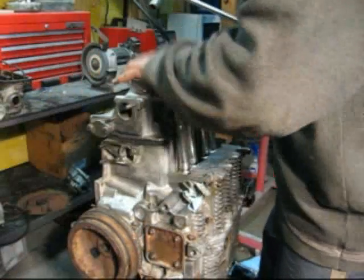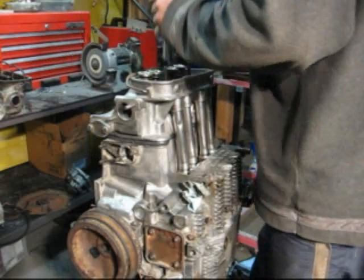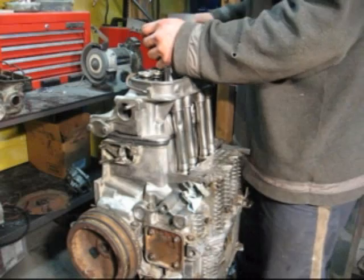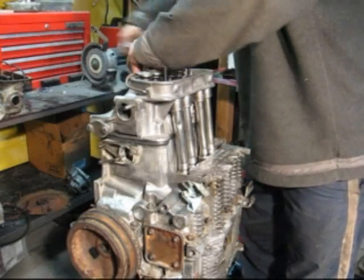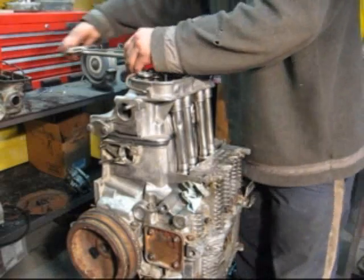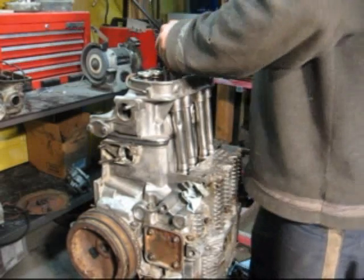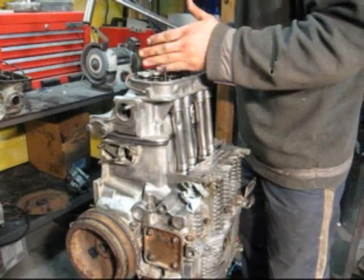Start from the center and work outward - I give about 15 to 20 foot-pounds. Go around like that, basically go with the book. Crisscross - whatever you call it - all around, until you reach about 15 pounds. Go around and then do your final pass.